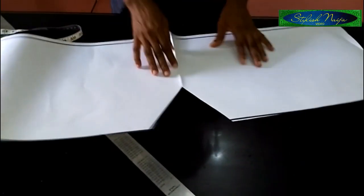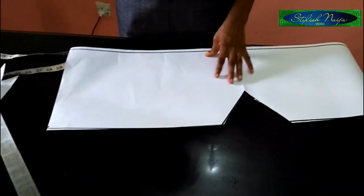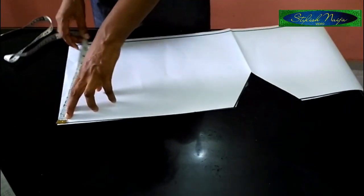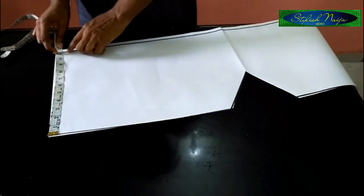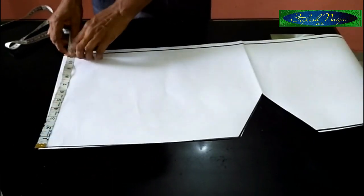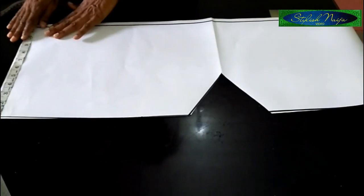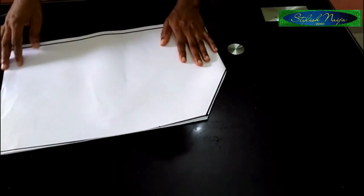So you can see I've cut out the neckline. For my armhole, I'll come to the 14-line — from this point to this point is 14 inches. I'm going to be making use of this entire 11-inch length for my armhole, because I'm going to be adding a band to it. I'll leave this on the side and then cut out the back piece.